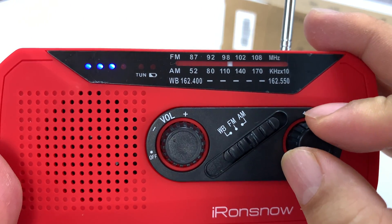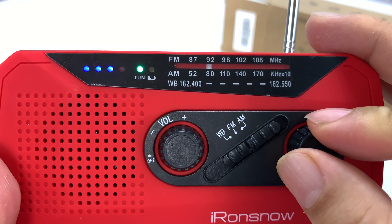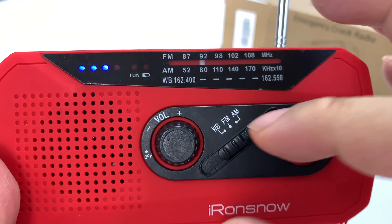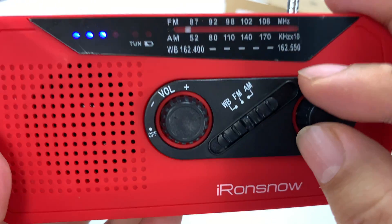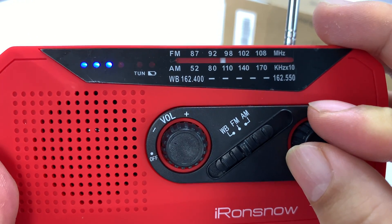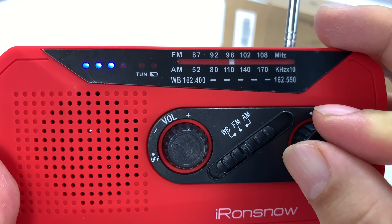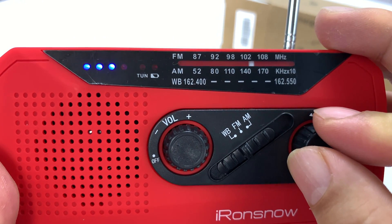Let's try AM. Let's try weather band. Weather band is always a little tricky where I'm sitting. Signal isn't very good, but if I go outside I can usually get a really nice weather band connection.